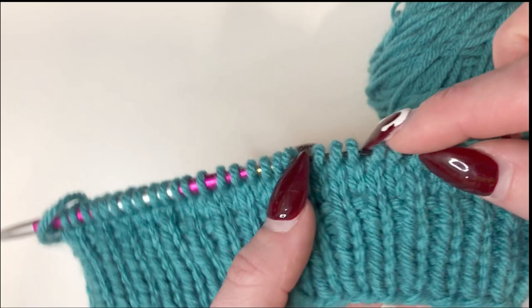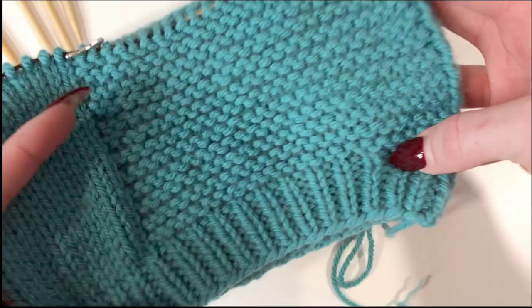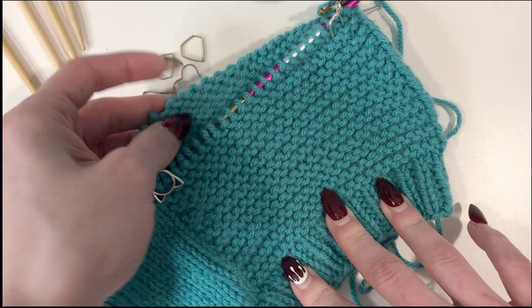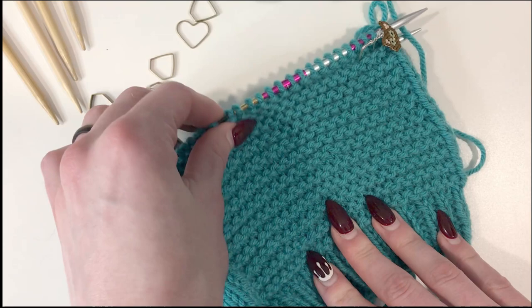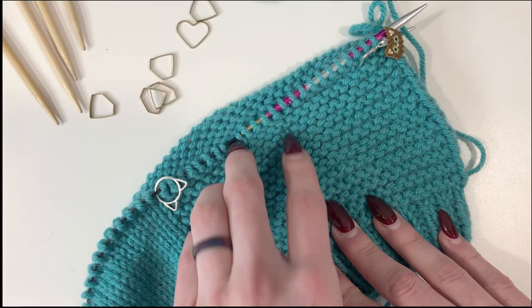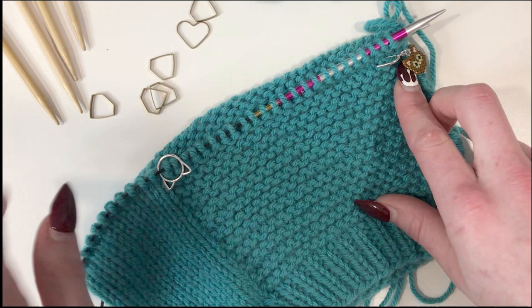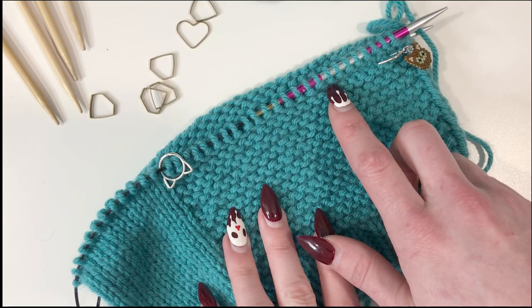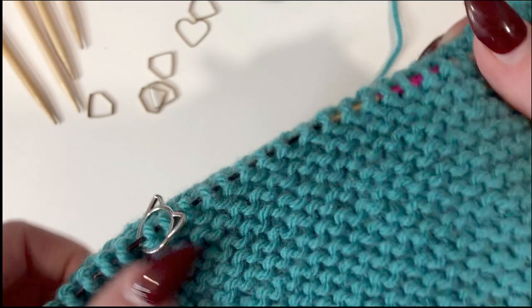Keep knitting around until you have whatever your desired length is, and I will see you back here so we can work on the decreases. So we have knit our hat to the designated length in the pattern, measuring from the cast on edge to the top using the back and not the garter section — the back is much longer. The garter will stretch out when you wear it to be the same length, that's why we measured the back. We are all ready to work our decreases now. The pattern gets you to knit one more purl row and then knit all the way around before doing the decreases.